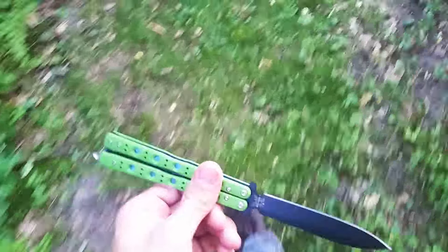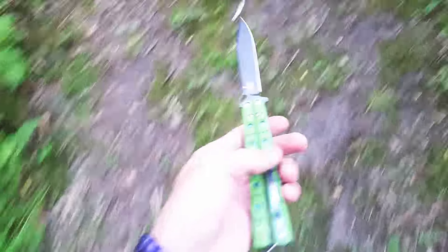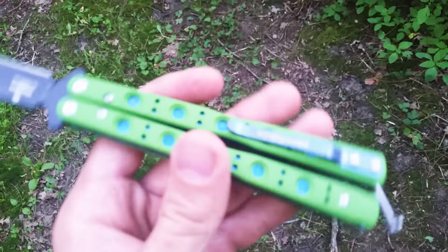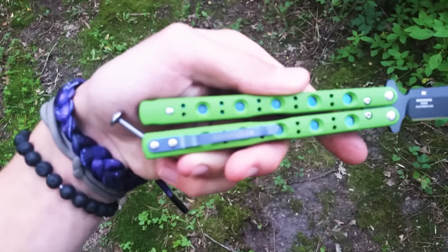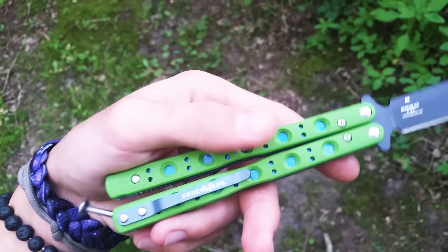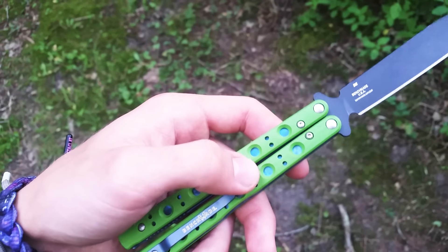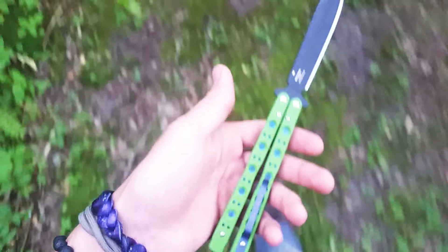Overall length is about 9.125 inches. It has a titanium pocket clip that's anodized blue with Benchmade on it. The blade is made out of D2 steel, and the liners are made out of titanium — they're jeweled, which looks really cool honestly, though you can't really see them right now.